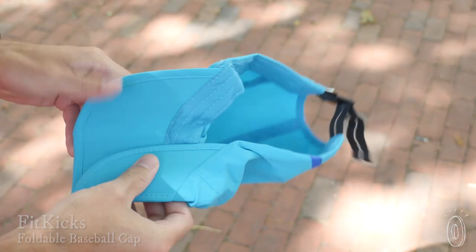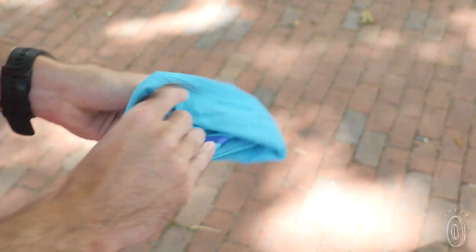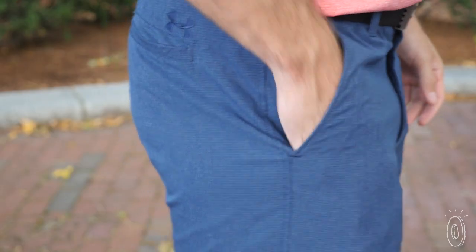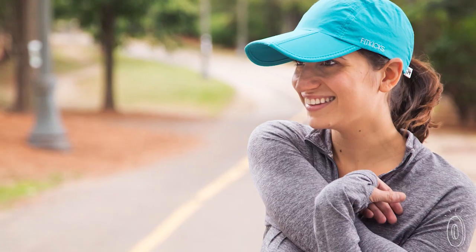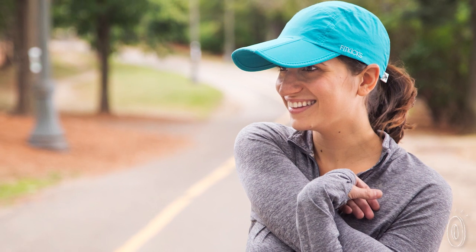The brim folds into thirds, then the entire cap folds in half, so it's easy and bulk-free to have with you. We tried it out and really liked how lightweight the hat is, and the extra long brim gives you even more shielding from the sun.